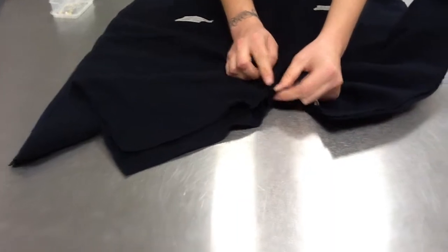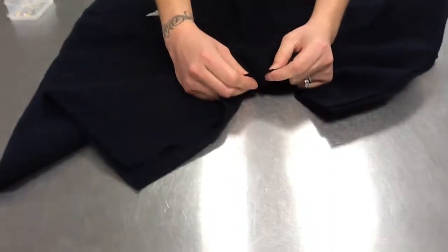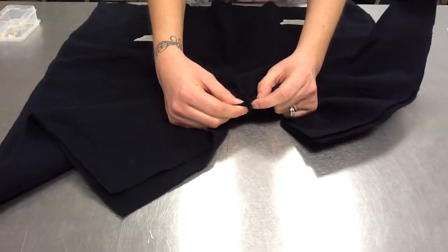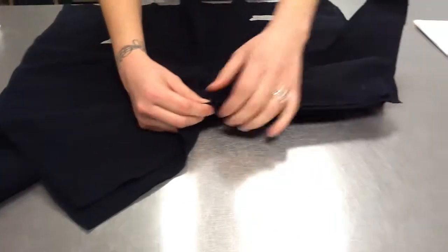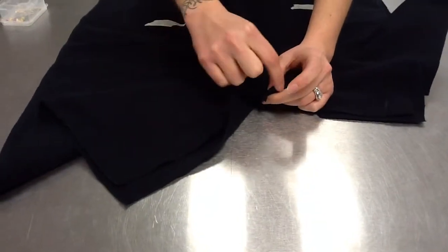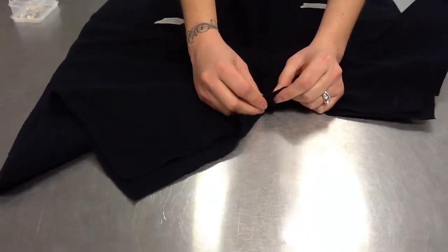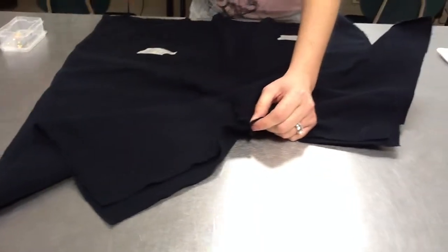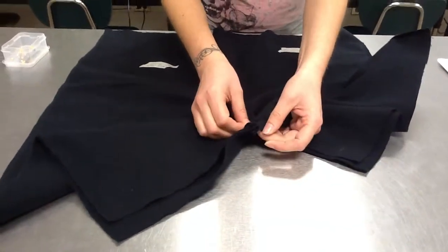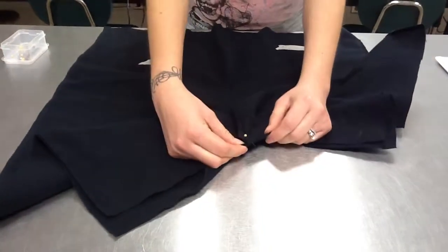You should be able to see the seams, because we're still working so that your shorts look like they're inside out, or that the right sides are together. The first place you're going to put a pin is right where these two seams come together — it almost makes a little X right here. So I'm going to take my pin, put it down, and then back up again, right where those two come together.